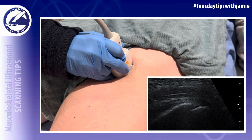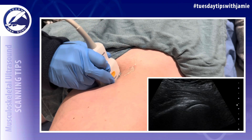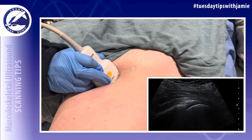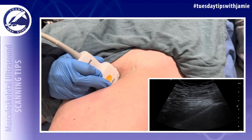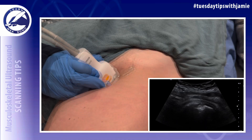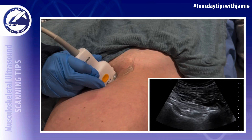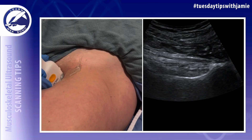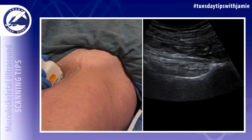You're going to start at the level of the acetabulum and as you slide distally, you're going to scan over the femoral head. At this point, you're going to get anisotropy because of the way that the iliopsoas tendon dives deep and medial. So you're going to slide your whole probe slightly medially and heel the probe until you see the lesser trochanter, which is the iliopsoas insertion — a bony prominence on the femur.